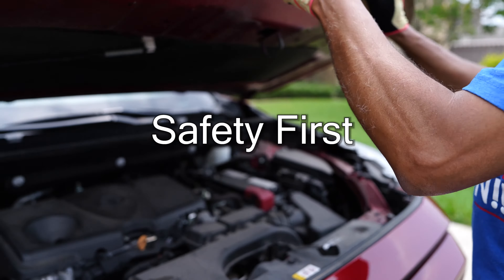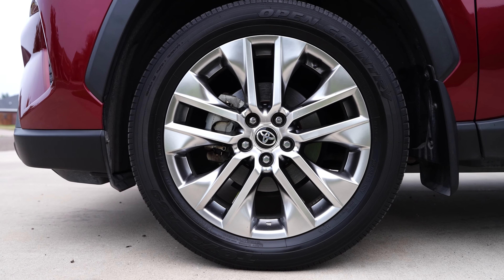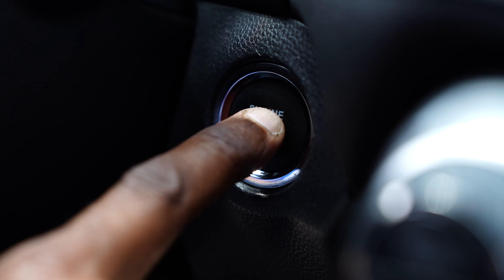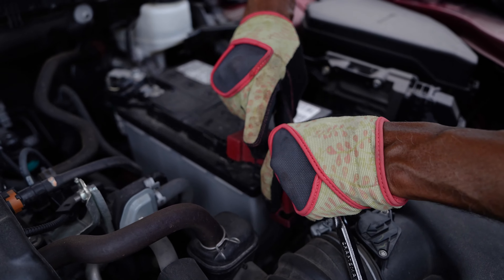Before we roll up our sleeves, let's begin with safety first. Make sure your vehicle is on a flat surface with the engine turned off and cooled down. You want to avoid any potential electrical issues, so disconnecting the battery is a safe bet.